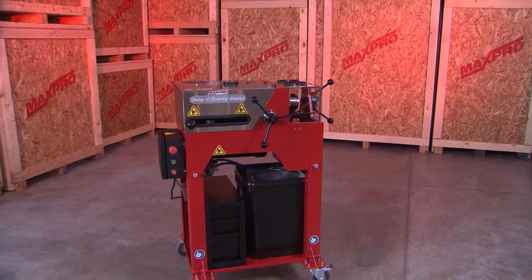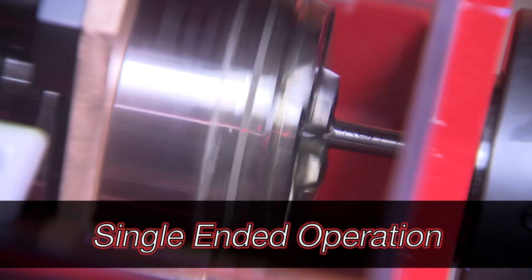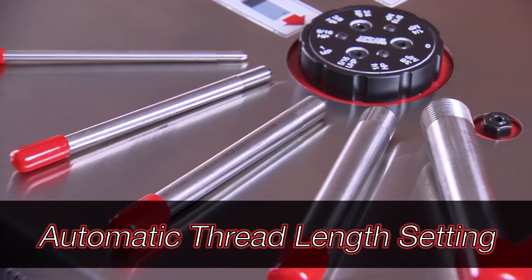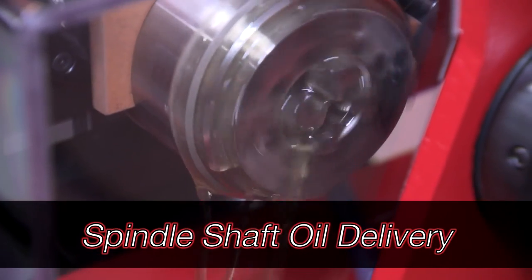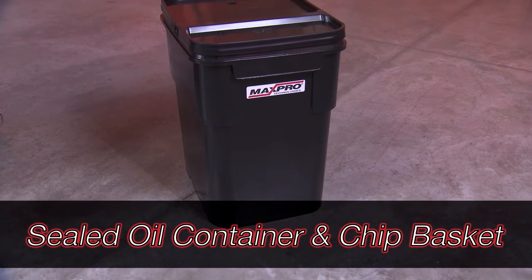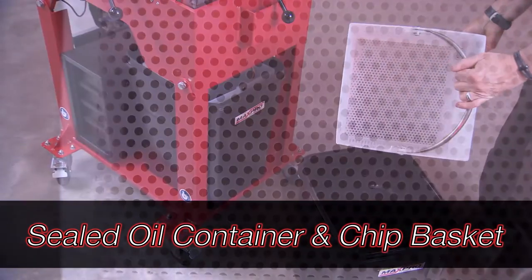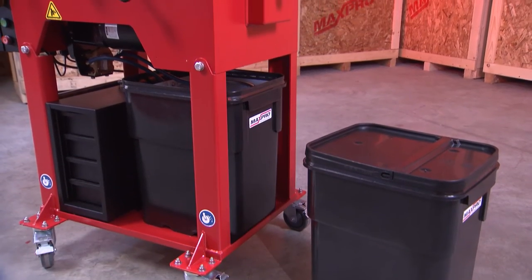Here are some of the many features on the MaxPro Technologies coning and threading machine. Single-ended operation for both coning and threading decreases production time. The dial for setting tube size decreases setup time by automatically setting the thread length. The cutting oil is supplied through the center of each spindle shaft and comes stored in a sealed container, complete with a large removable chip basket. The holes in the removable basket allow the oil to drain, making it easy to clean out metal chips with little to no mess.